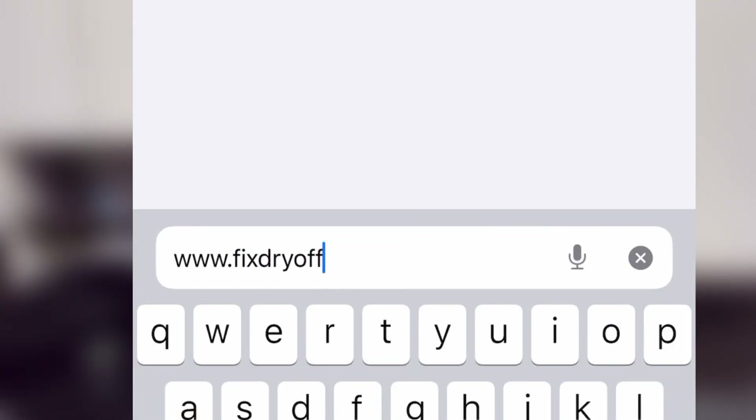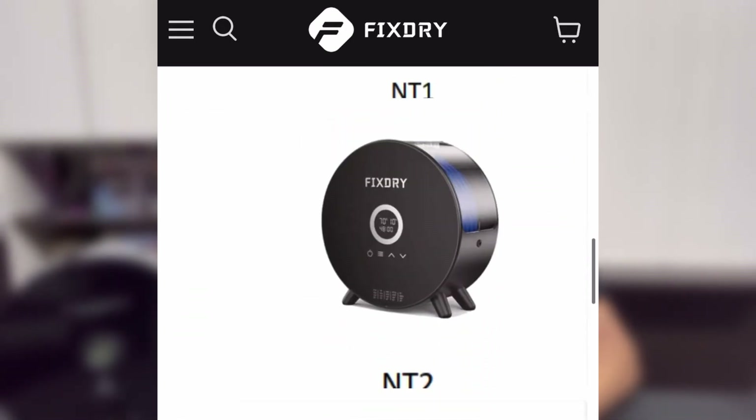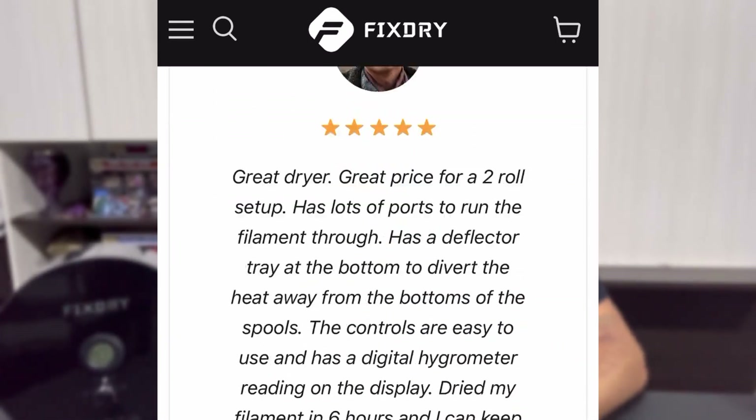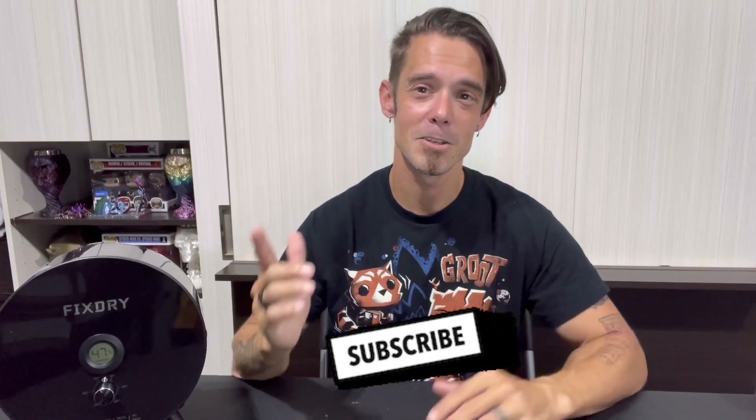You can check out the full Fix Dry lineup at fixdryofficial.com — they have a nice selection whether you need a single filament dehydrator or something that can dry multiple spools for a print farm. I hope you liked today's video — if you did, give me a thumbs up. Leave a comment with any questions on 3D printing or this dehydrator and I'll get back to you. If you enjoy 3D printing, cosplay, DIY, Funko Pops, and Marvel content, go ahead and click subscribe. Thanks again to Fix Dry for the opportunity — tell them DW sent you. That's a wrap — until next time, DW out.